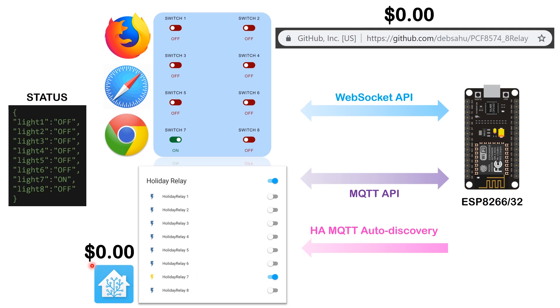Home Assistant is free and open source. You can control the sockets from Home Assistant and they stay synchronized — change something in Home Assistant and it reflects here, and vice versa. Go ahead and try this project, and let me know how it goes. If you have any issues, create an issue in the GitHub repository.